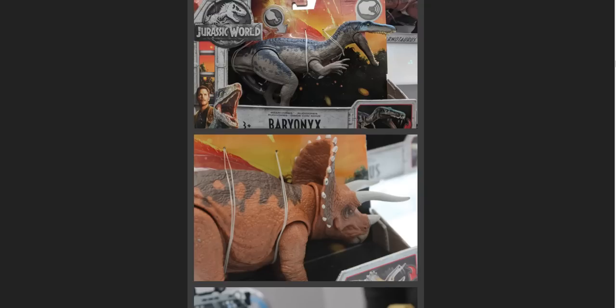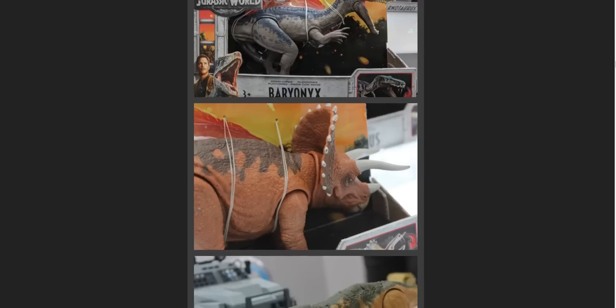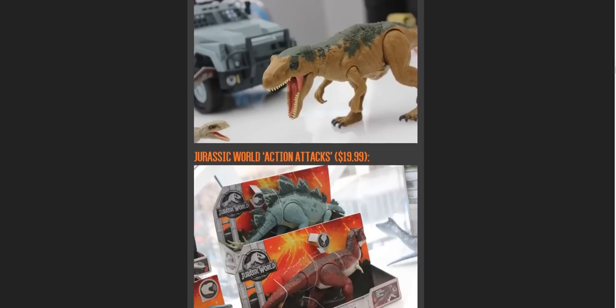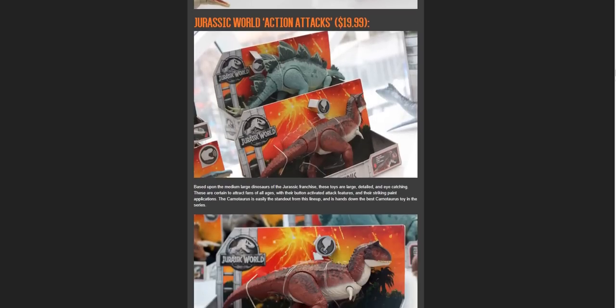In this video, we're going to be viewing some of the toy carnivores, featuring the Carnotaurus, the Suchomimus — which I made a mistake in calling the Baryonyx in the last video — the T-Rex, the Mosasaurus, and only a few others.